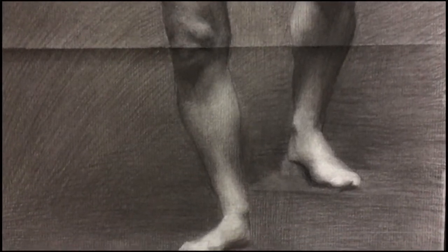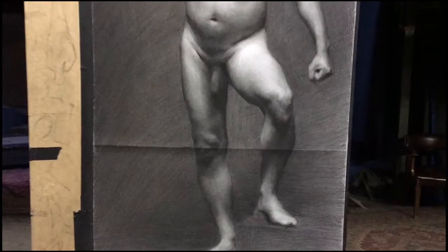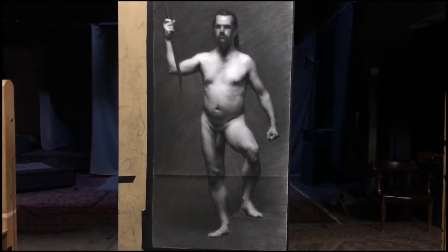Out of all my other figure drawings, I haven't done this before, but for this one I used a special tool to do the background. I feel like this tool has a lot of negative connotations in the art community, but this is the tool that I used — a stump.